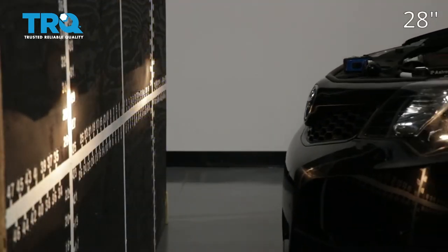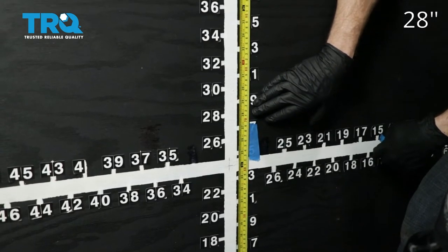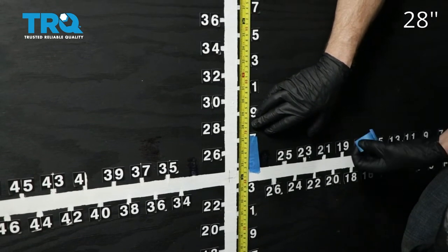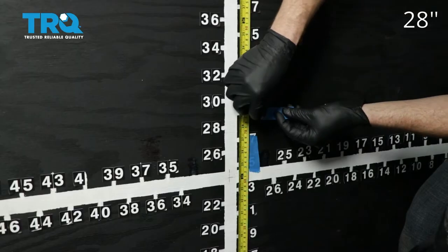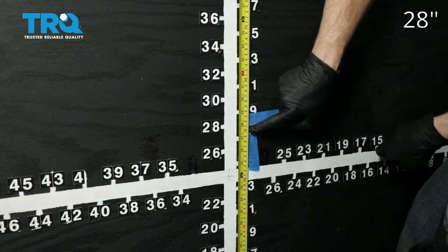Now we're just going to pull the car up to our wall. On our vehicle, the measurement was 28 inches for our access point — your vehicle may be different, but that's where I'm going to put this tape, just above that 28 inches. We'll do the same on the other side.